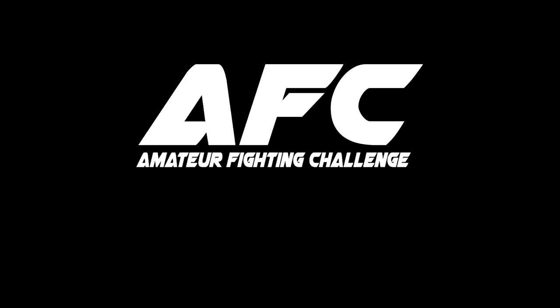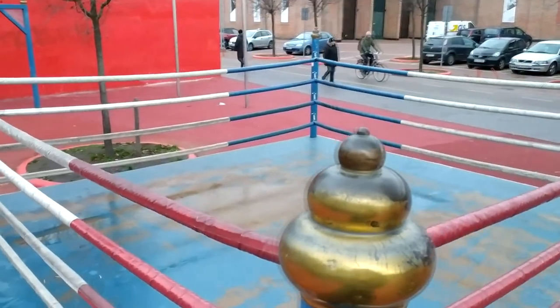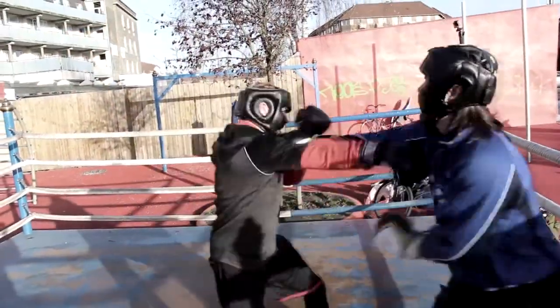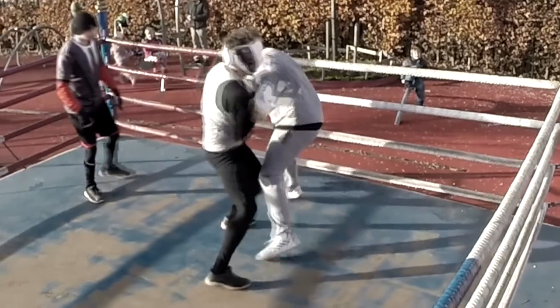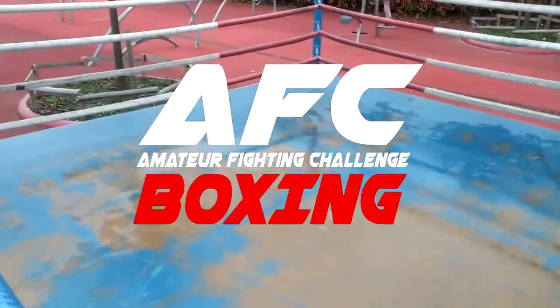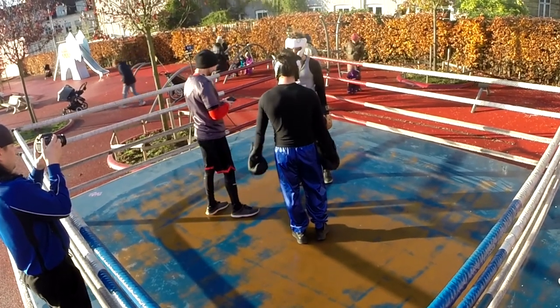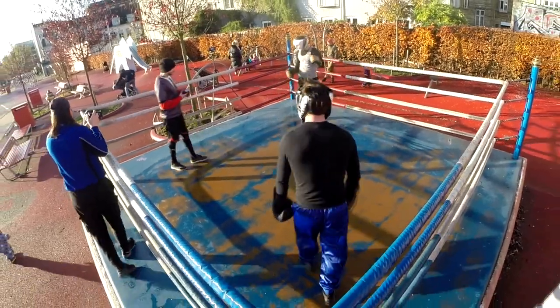Welcome to the first AFC event boxing edition. It's a friendly non-official light contact tournament where hobbyists and amateurs can test their skills and gain new experiences. Let's get ready to rumble. We have Michael from the Zen Dragon channel against Alex — Michael wearing grey and black, Alex black and blue. The first round starts.